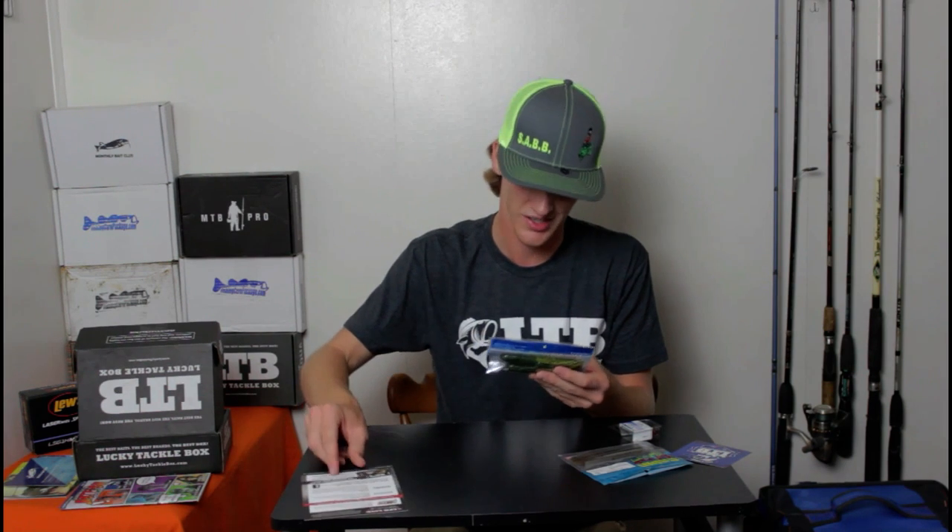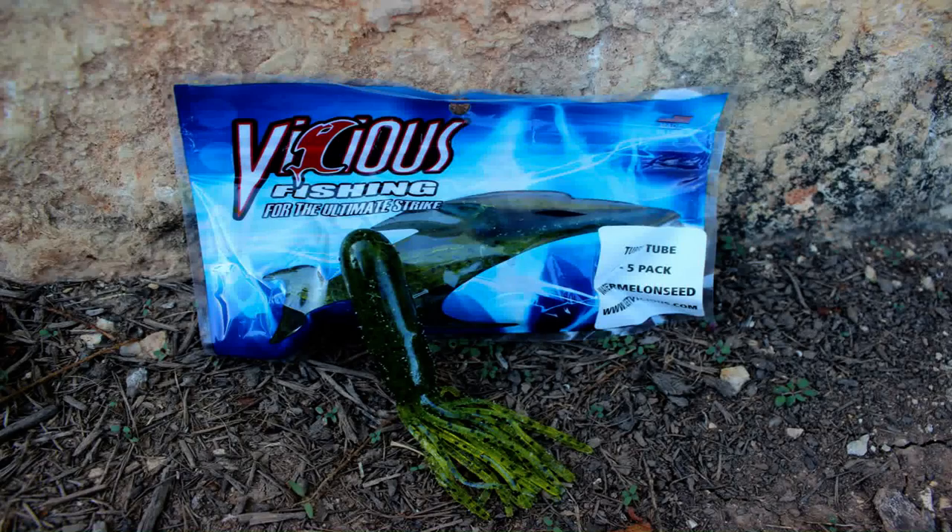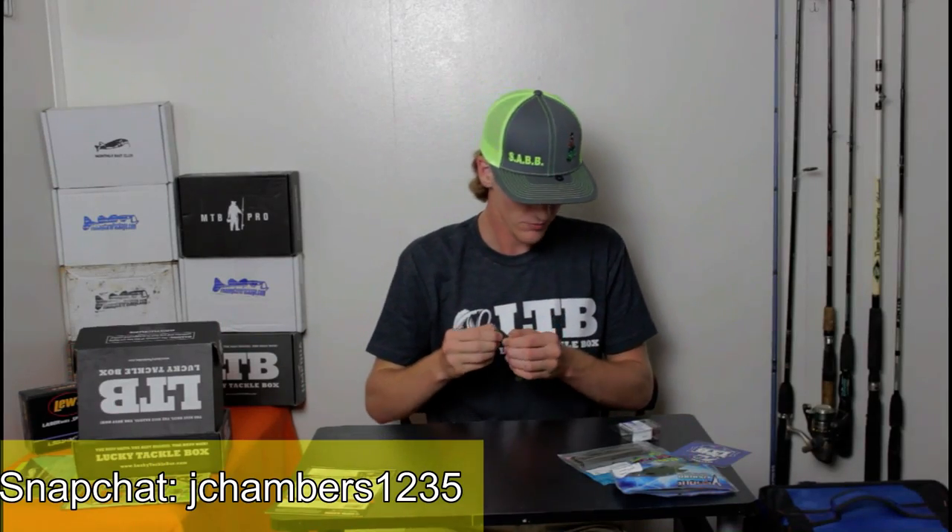Next is Vicious Fishing — these are two tubes. This is what they call the coffee tube. Like most tubes, they're extremely salty. This is the watermelon seed color — it's green with black flakes. Tubes work a lot better up north than they do down south, and they're usually better for catching smallmouth. Usually when I throw a tube, I'll throw it when the fish are spawning, just throw it on a bed and that gets their attention. But they're hands down some of the best baits out there — they catch big fish for sure. I'm gonna definitely throw it and see if I can catch a nice largemouth on them. These tubes are $3.99.